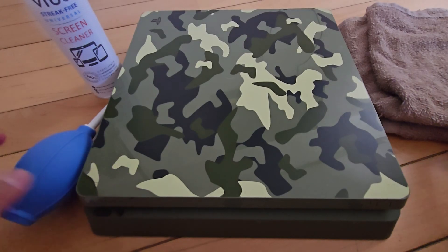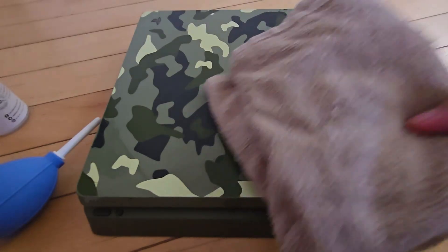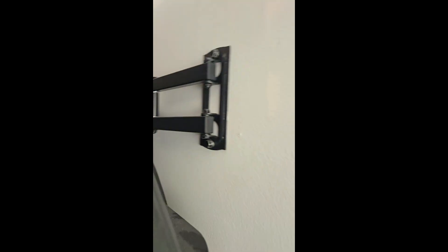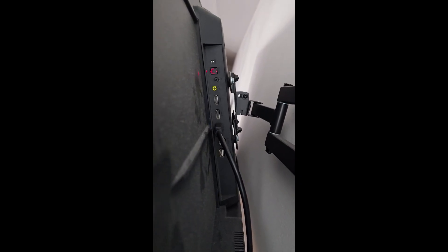Firstly, I will be cleaning the PS4 using an air blower right here, a screen cleaner, and a cloth. So I finished cleaning the PS4 and unfortunately the same error still occurs. Also, one thing you could try is there are three HDMI ports right here on the TV — you could try connecting them differently, like HDMI 1 and HDMI 2, and try each of them because I saw online that might fix your issue, though I'm not 100% sure on that. But yeah, on to the next method.